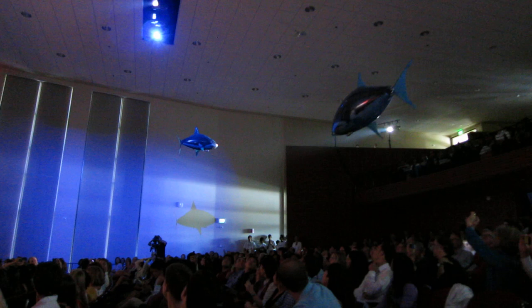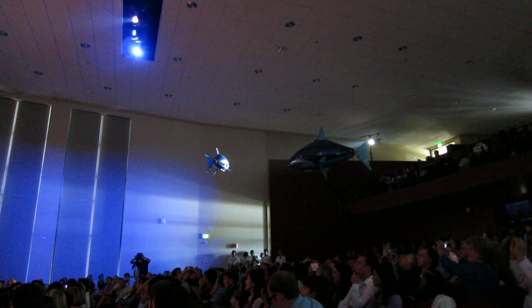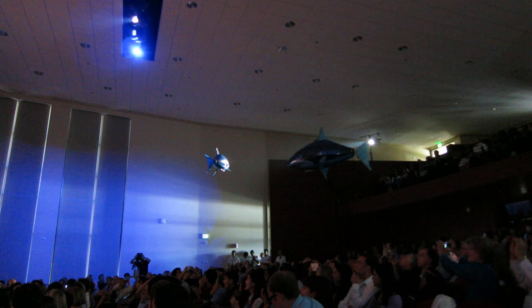I originally developed these air swimmers for my final product design class here at Stanford. During that presentation, I gave it wearing full scuba gear. I was going to do that again today, but decided to spare you guys from seeing me in a skin-tight wetsuit.